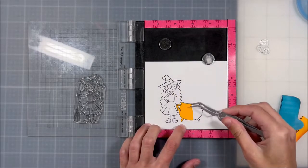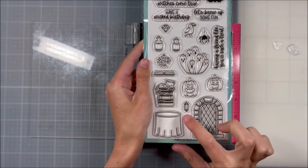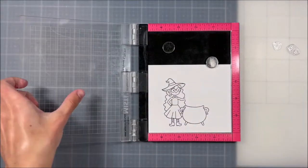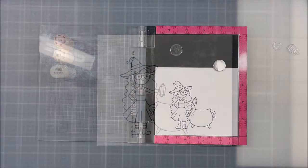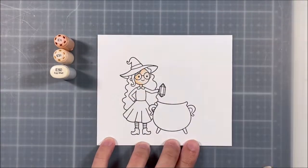Now instead of holding the broom, she can be holding something else that looks like she's throwing it into the cauldron. I came in with the Witches Lair add-on set, which has a really cute little crystal that I wanted her to be throwing in the cauldron, because I'm going to turn this into a shaker card and have it filled with little rhinestones and crystals. So I thought that would be really cute.